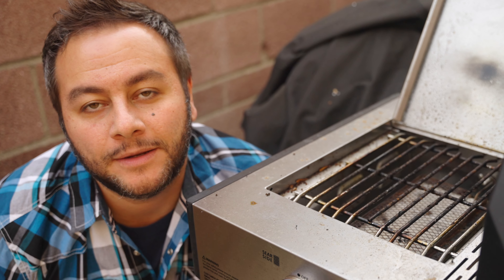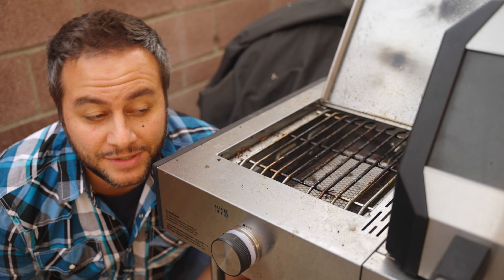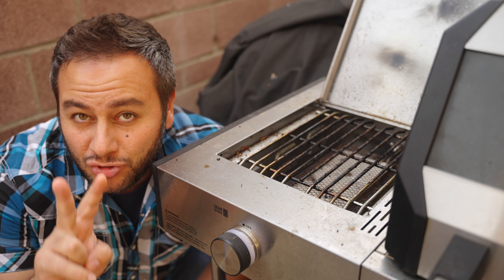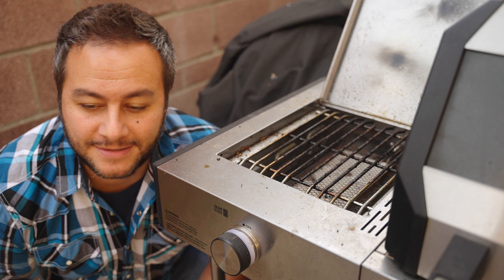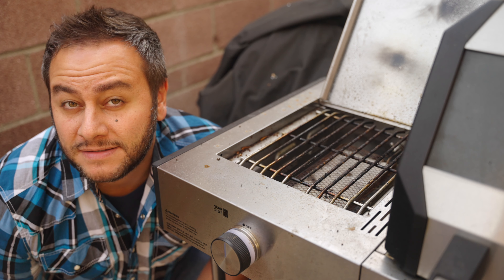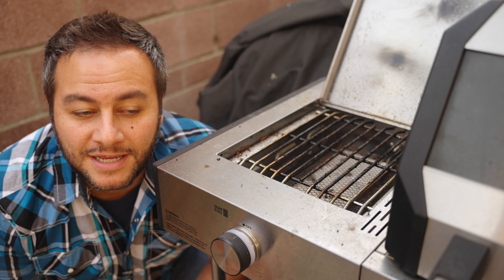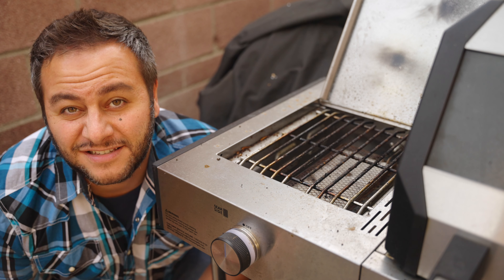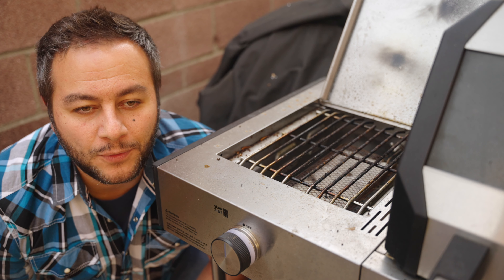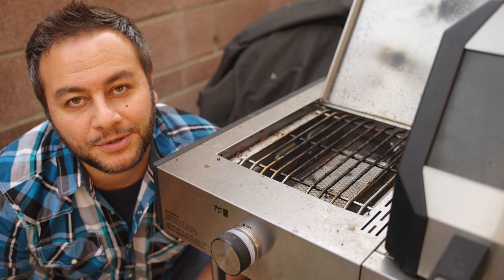I wanted to spend today talking about sear zones. When I first got this gas barbecue grill it has two sear burners and I loved it at first, but over the years I got kind of lazy with them and I'm noticing now that my food tastes disgusting. Let me share what I learned and things to avoid using these side propane sear burners.